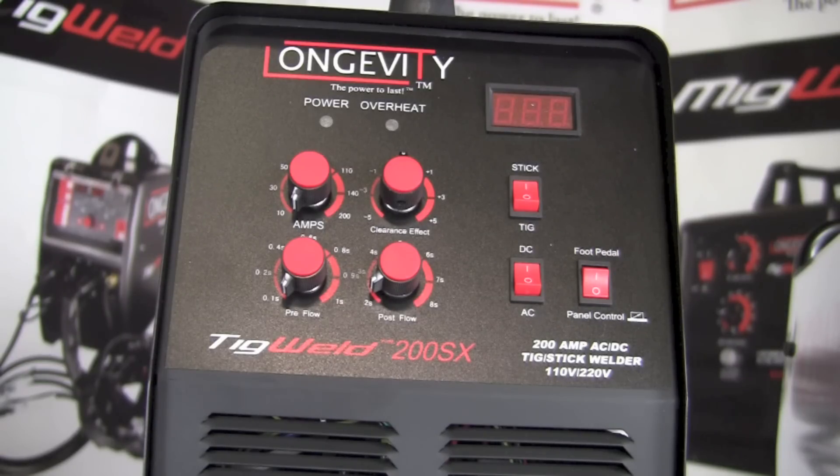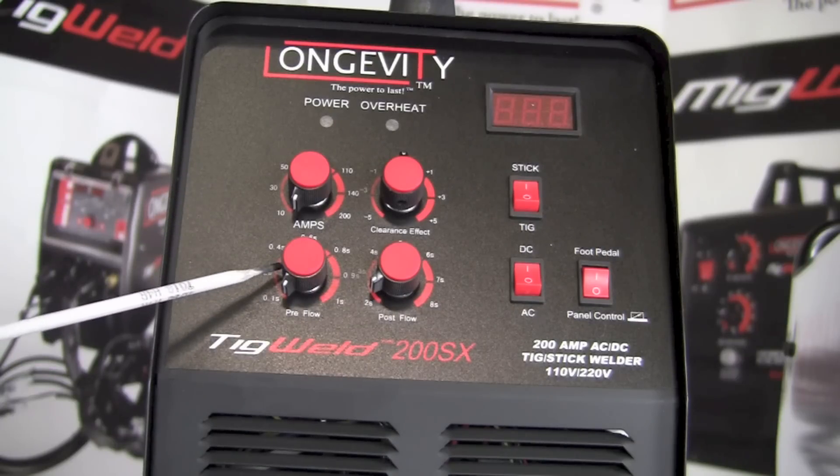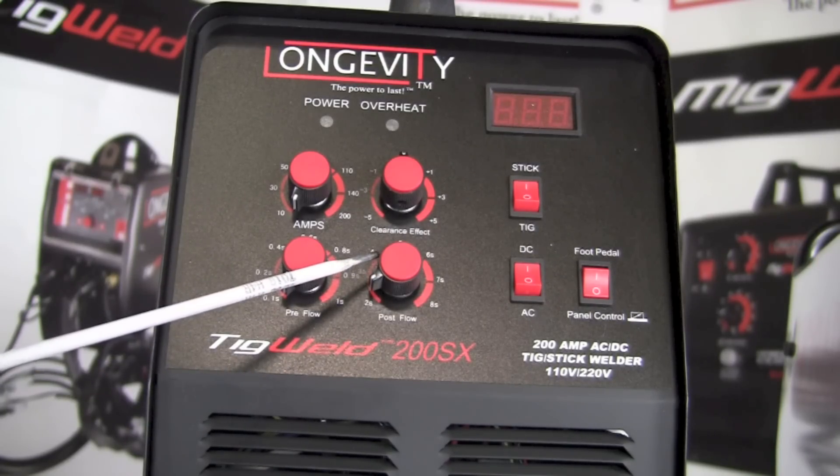On the TIG Weld 200SX there is a dedicated amperage knob — turn it up for more amperage and down for less. Below it is a pre-flow knob that turns on the gas flow prior to arc initiation when using gas tungsten arc welding. Next to that is a post-flow knob that adjusts how much gas runs after the arc goes out, helping keep the weld clean and preventing the tungsten from becoming oxidized.